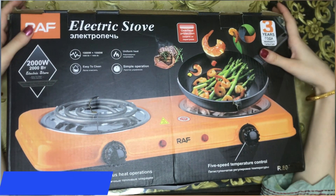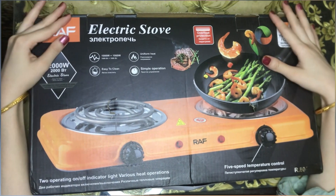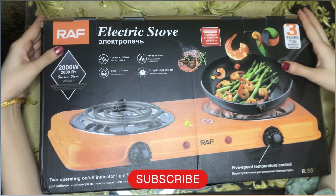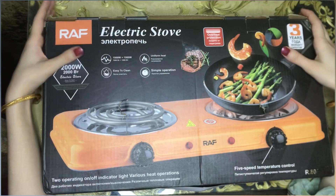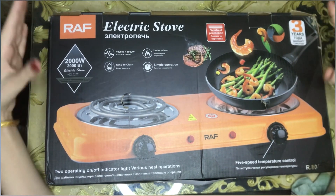Peace be upon you and welcome back to my YouTube channel Mrs. Review. Today I am going to review a new product for you, which is very much needed. It is like gas is going on, so it is good and useful for you. I am going to review an electric eye — an electric hot plate. Let's go to the review.